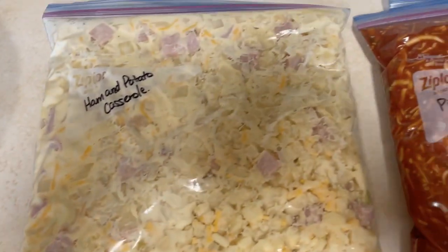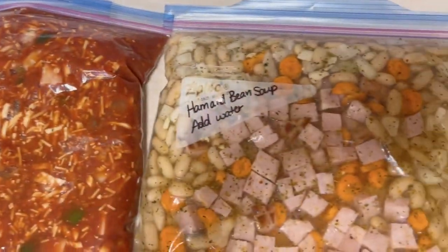Thank you for joining me today. I hope you got some great ideas to use up that leftover ham. I'm going to put a video right there to some recent ground beef freezer meals that I made that will hopefully give you some great weeknight dinner ideas. Thank you again for joining me today, and Happy Easter!